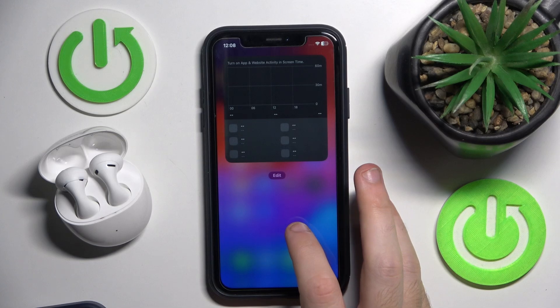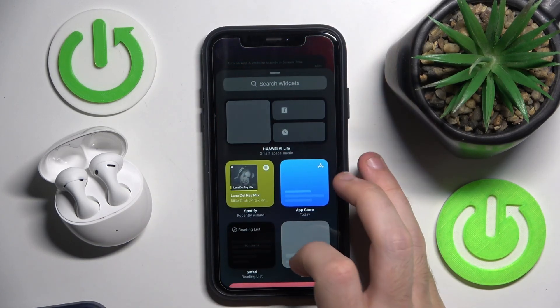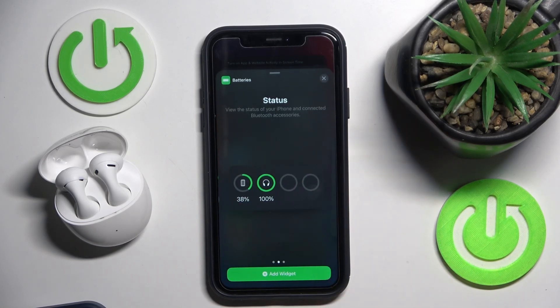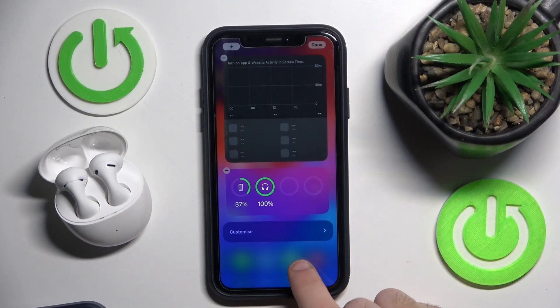Just scroll to the right. Now press on empty space, click on plus, scroll down and click on batteries. Now choose the best one for your widget — let's say that one — and click add widget. And here we go, we can check the battery level.